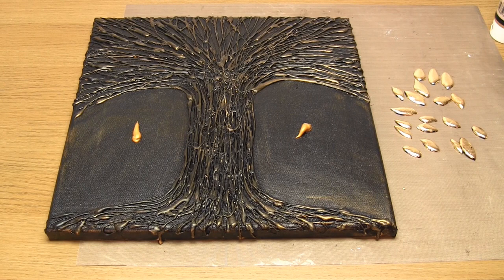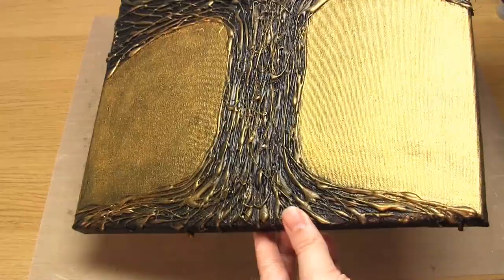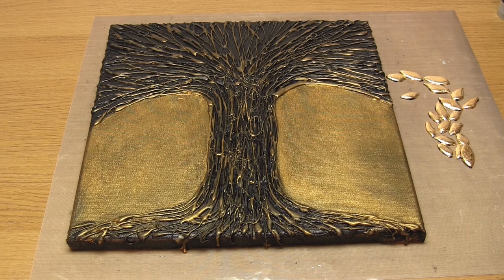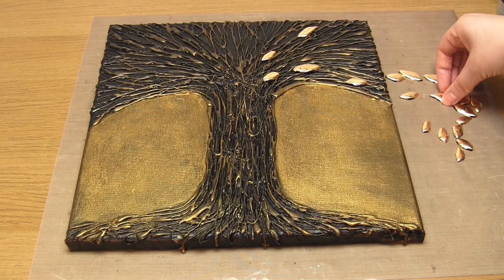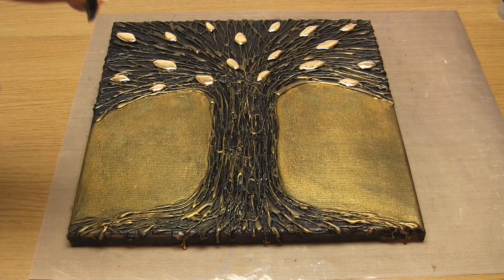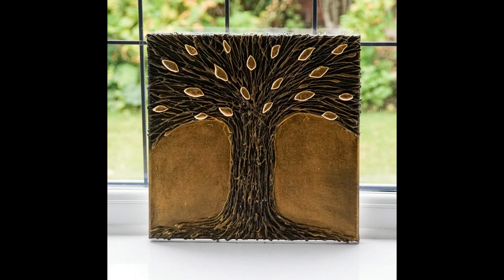Before I added these leaves to the picture I decided I wanted more contrast between the tree and the background, so I just added a little bit more gold paint to the background. Then work out where you want the golden leaves to be positioned and glue them on — I used UHU all-purpose glue. If you don't have any clear drying adhesive you could always use the hot glue gun again instead. And that's it, that's your textured wall art completed. I really hope you enjoyed this project and thank you very much for watching.